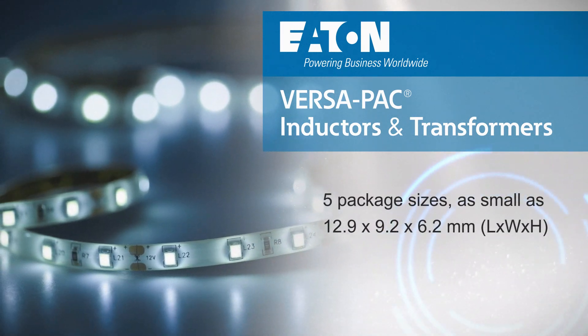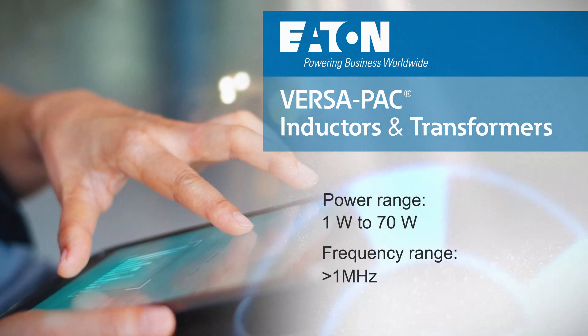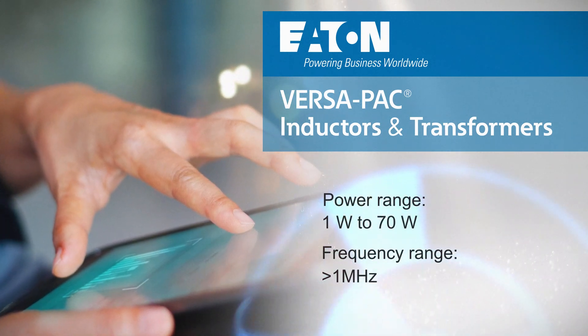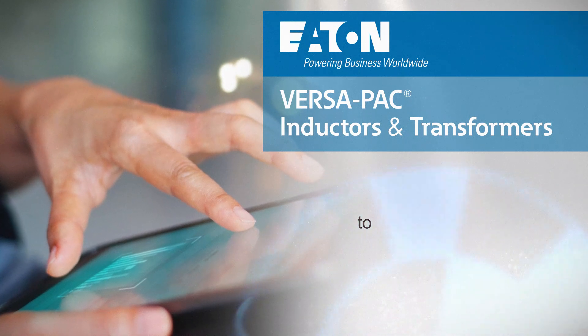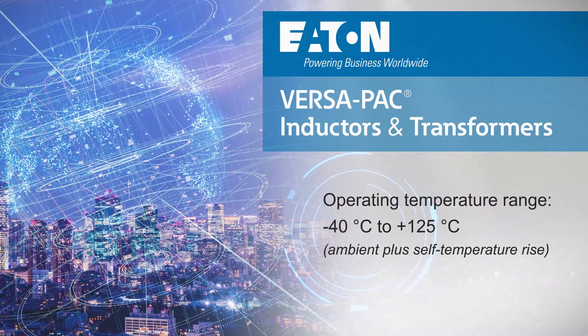Versapack is available in five package sizes, with a power range up to 70 watts and a frequency range beyond 1 megahertz. The parts feature very low radiated noise, tightly coupled windings, and an operating temperature of negative 40 to positive 125 degrees Celsius.